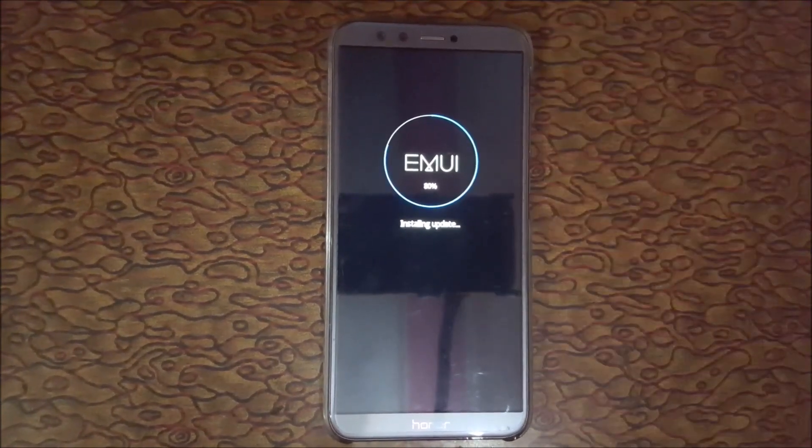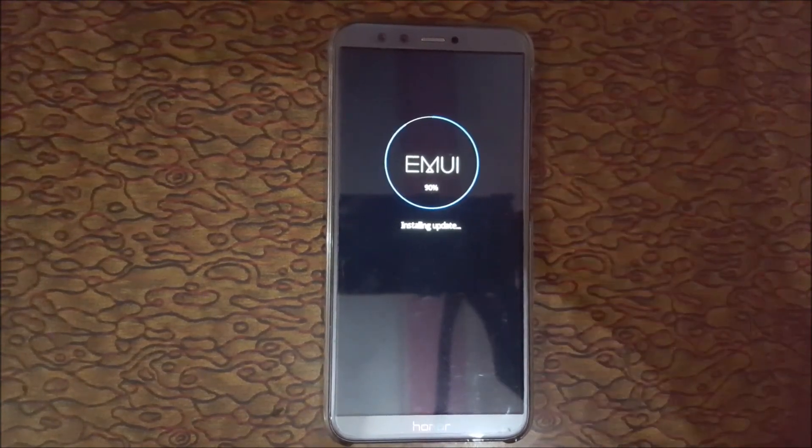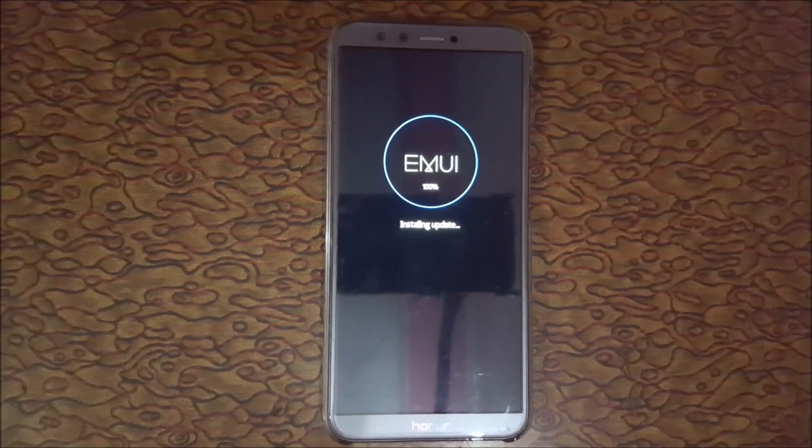Now 80% completed — and if we talk about the previous update, I saw some improvement in the updating system. Now it is 90% completed, almost done. Now it is 100% completed — update successful. The device will restart.